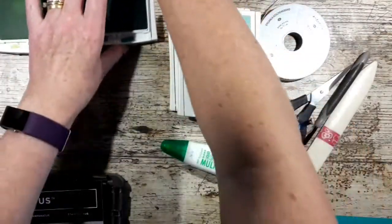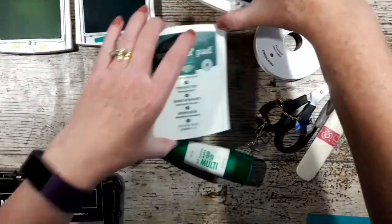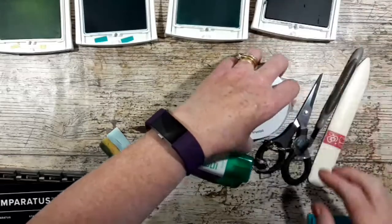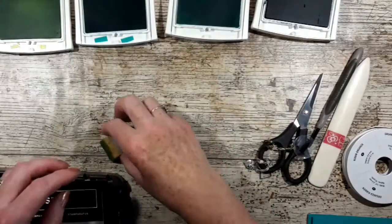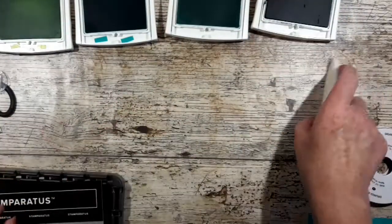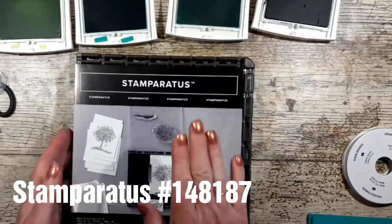The new catalogue launched yesterday. I'm trying very hard not to order anything because I've got so many goodies — for now I'm just going to try and use the stamps that I have. So I'm going to show you quickly the Stamparatus.